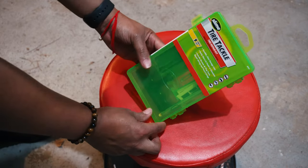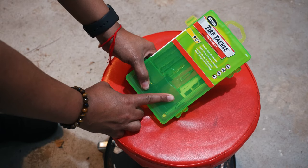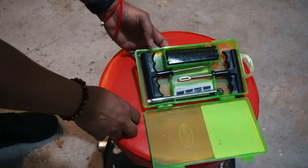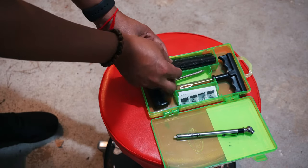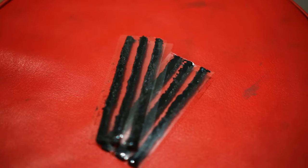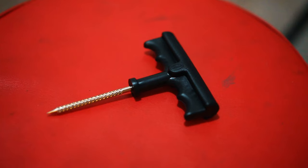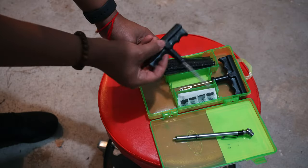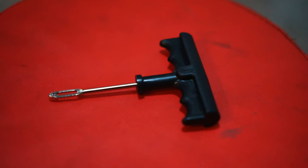It's a nine-piece kit. I picked it up from Walmart — you can probably get it off Amazon too, I have a link in the description below, but it's not that expensive. In the kit you get a tire pressure gauge, the actual rubber substance that plugs the hole, another tool used to clean out the hole — you put it in the hole and clean it out — and then the tool that sticks the rubber pieces in.